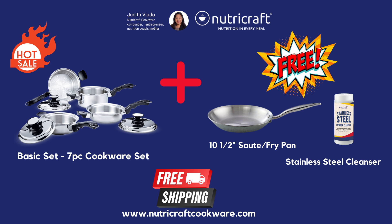Click the link to order now: https://bit.ly/3tw4amp